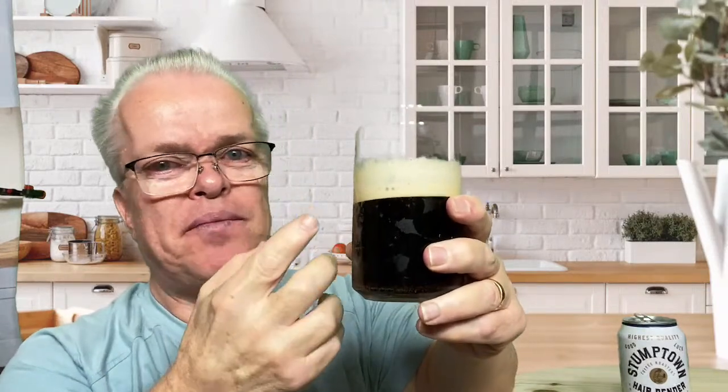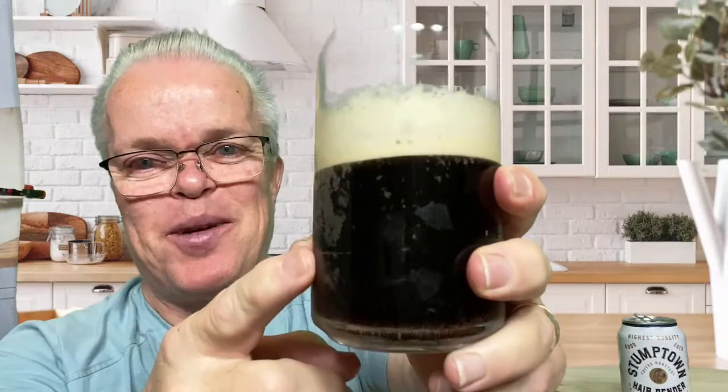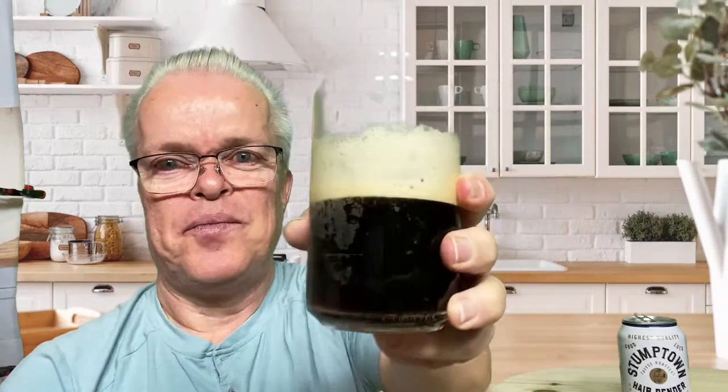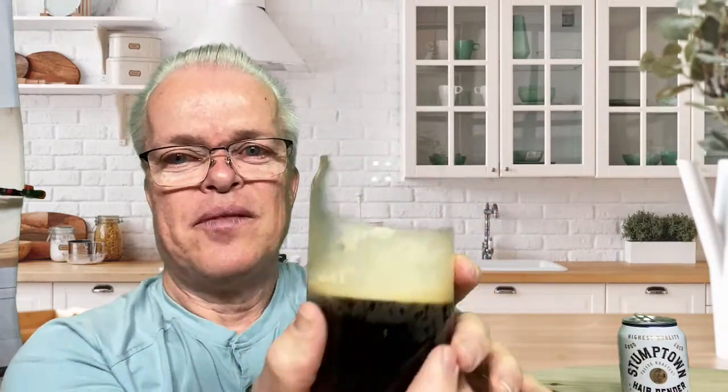Oh, that is really good. The crema makes it — this is a dark coffee. You can see it's dark, a dark roasted coffee, and it really has a good flavor. The crema is really smooth and tasty, and the coffee is really good. Wow, Stumptown, you did a good job. And you can see the crema — when you take a drink, it just builds up on the sides of the glass.